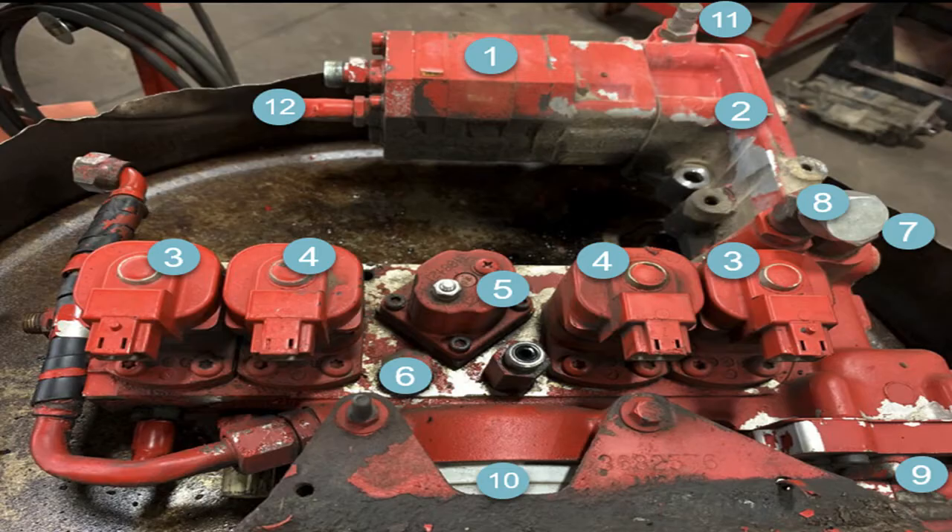We'll start with number one — that's the high-pressure gear pump. That is driven by the injector cam. The injector cam has a gear towards the center of it, and that IFSM housing — the gear pump bolts into it. There's a small gear on the end of it that mates with an idler gear that is pressed into the IFSM housing.